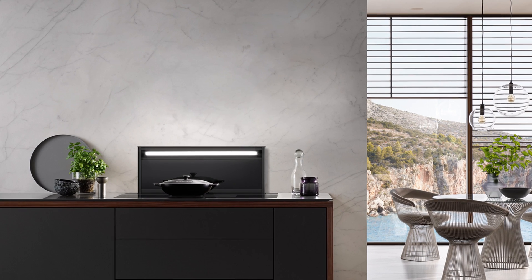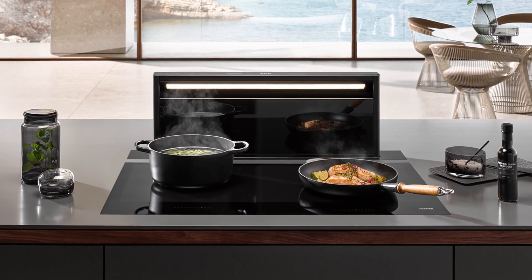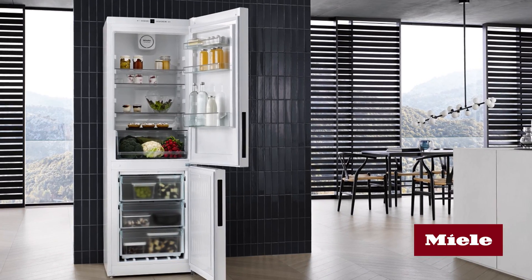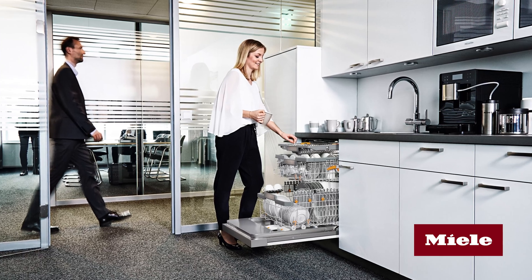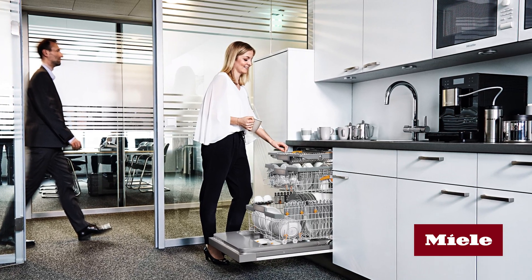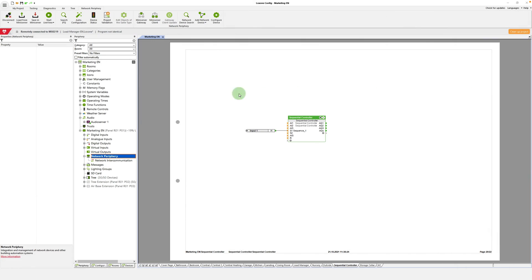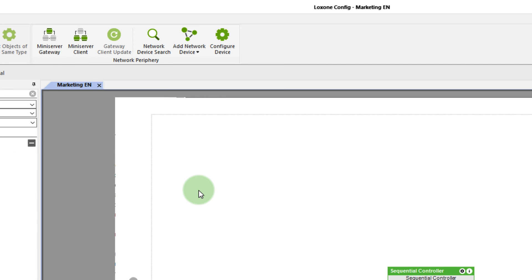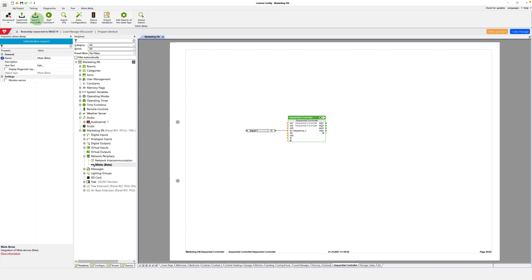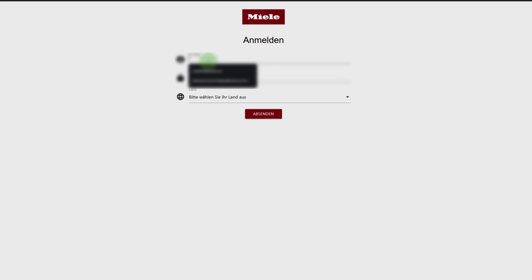One feature that I'm sure many Lockzone partners and customers have been waiting for is the integration of Miele appliances. Starting with version 12.2, Miele@home appliances can be seamlessly integrated into the Lockzone home and building automation. Make use of the full potential of Miele appliances and make the everyday life of your customers even smarter. From now on, you'll find Miele in the network device list in Lockzone Config. After adding it to your configuration, the first thing you'll have to do is save your configuration to the mini server. Then, you can authenticate your Miele account in a separate window.